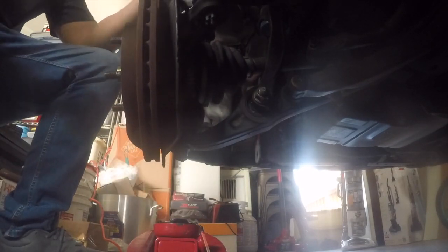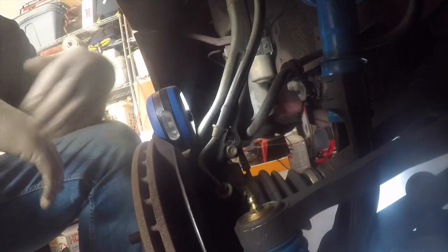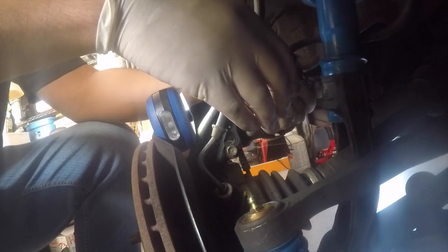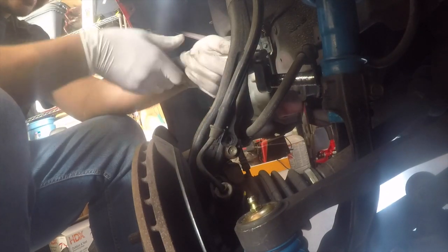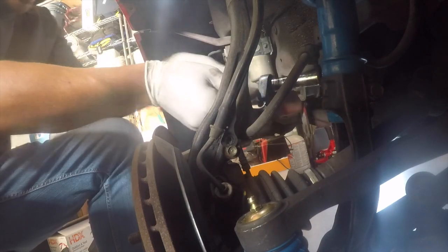Now you can get your brake lines to come back in. There are torque specs on these too, but you're just getting them tight — just don't want them to move. But if you must know, I think it's like 16 pounds or something.